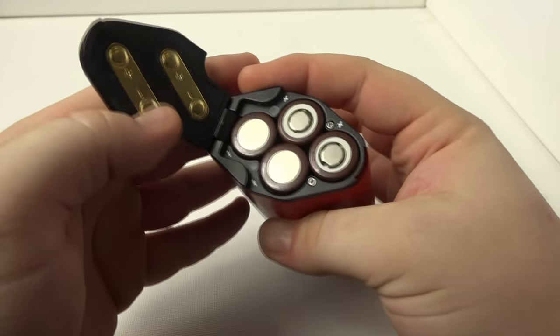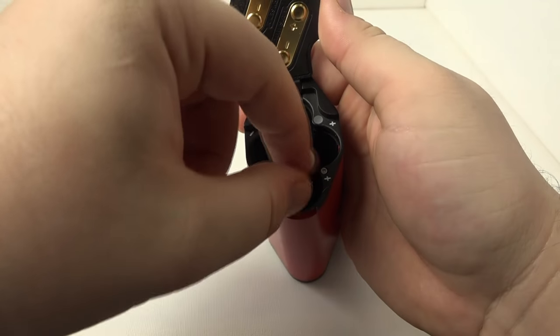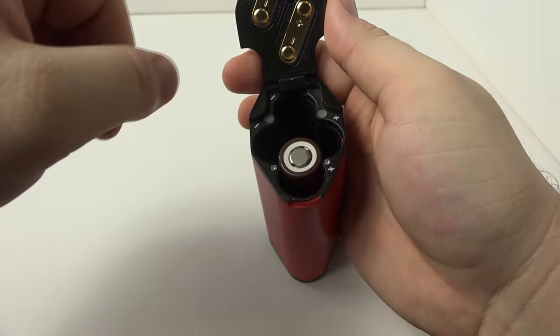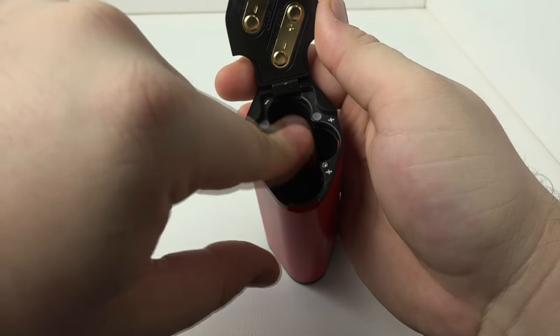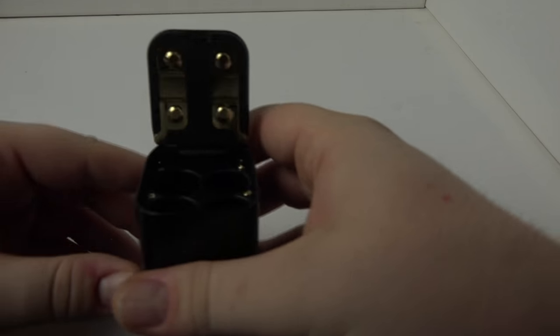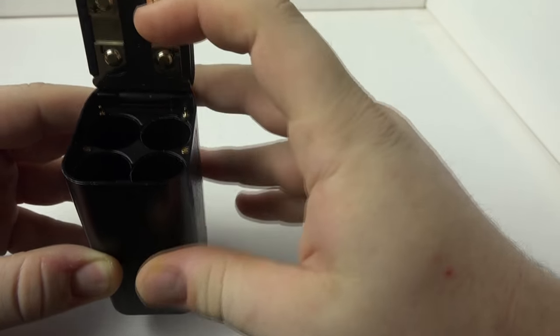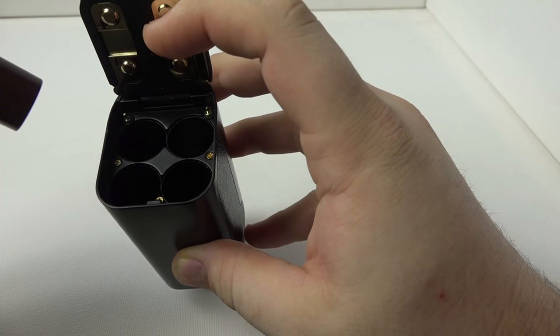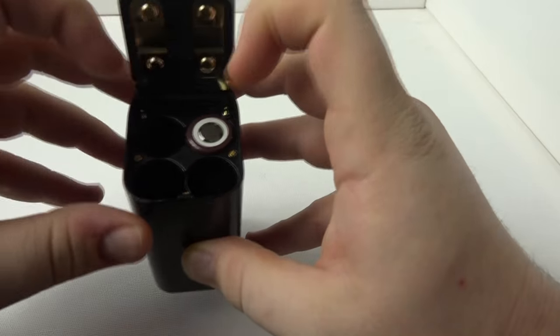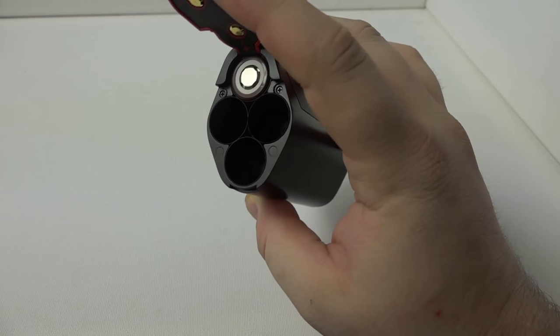Looking at the battery sled, the iJoy Maxo has the worst — it's an all-in-one compartment with no individual slots, so you have to carefully level all four batteries at once or they wiggle around. The RX300 and Smok GX350 both have individual battery compartments, which is much easier to work with. All three claim reverse polarity protection, but I'd recommend double and triple-checking battery orientation regardless.